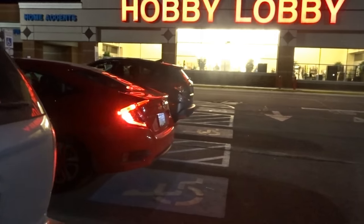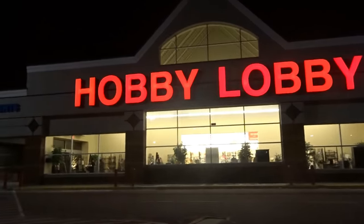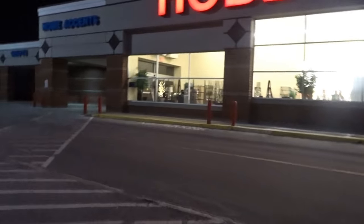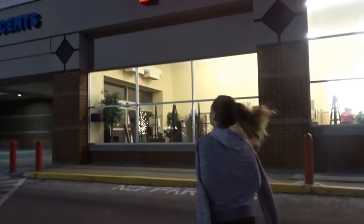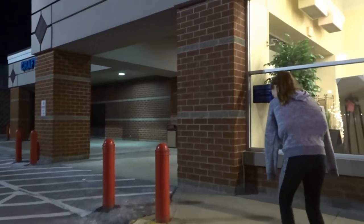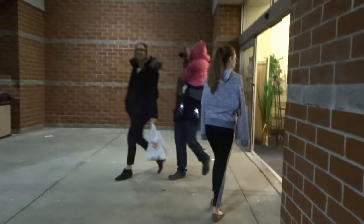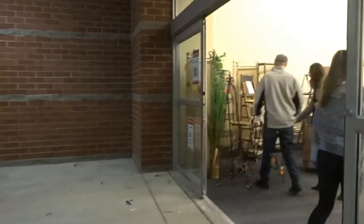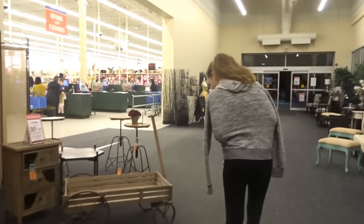Alright guys, so we are at Hobby Lobby now. We had some requests to come here — they said they had new squishies, and someone else also said they had the squeeze toys that they sometimes sell on squishy websites, like they have water or some kind of liquid in the middle and they're real squeezy. I've seen them on Banggood and Wish, so we're here to see what they have.